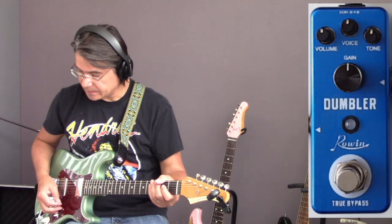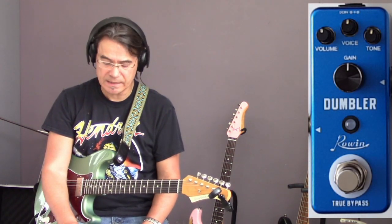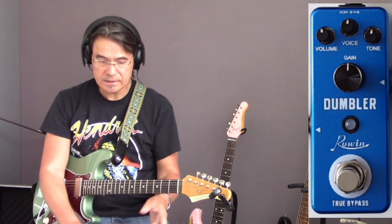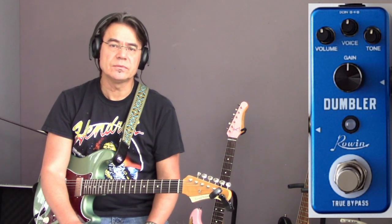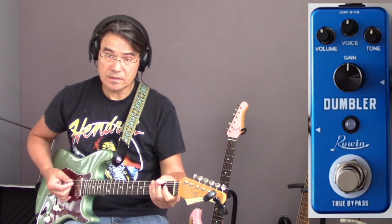Here we go with the Rowin Dumblach pedal. I've set a clean boost in front of the Dumblach, which will engage later to see what it does. Then it goes to the Dumblach, then into my Boss Katana, which is set to a clean twin sound. This is the clean sound of the Boss.